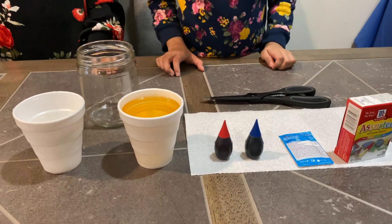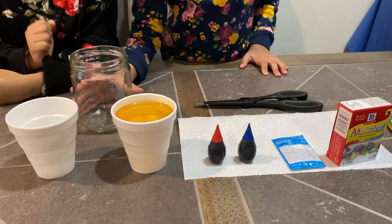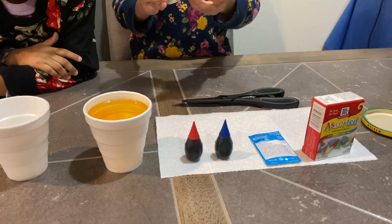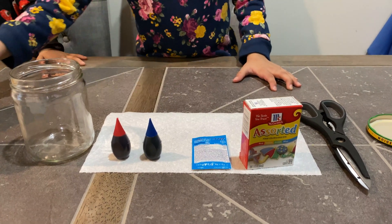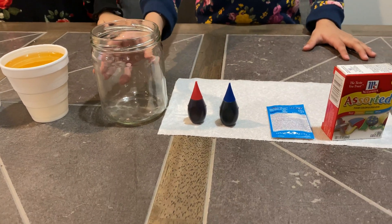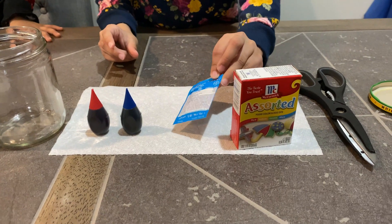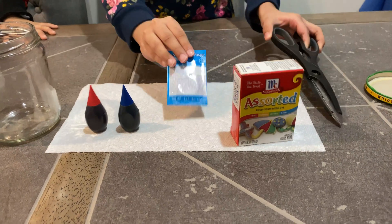Hi guys, welcome back to Kids Reviews by Kids. Today we're going to be doing something really cool — we are going to be teaching you how to make your own homemade lava lamp. So these are the things that you need: a cup of water, oil, and a jar — you can use a cup, but we're using a jar. And we have food coloring, Alka-Seltzer tablets, and scissors just in case we need to cut it open.